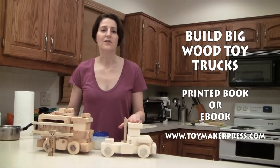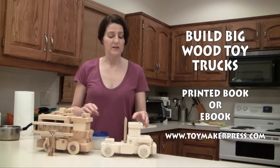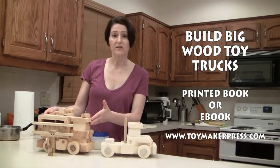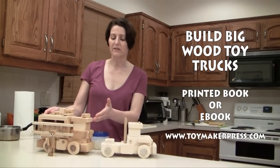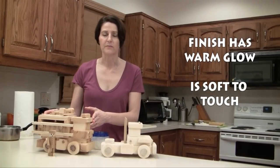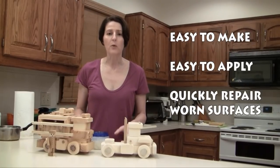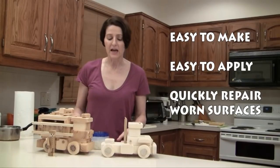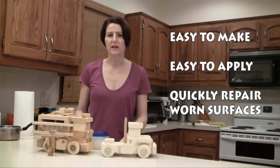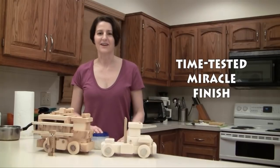These two trucks were made using plans from our Build Big Wood Toy Trucks book available on our website. This truck on my left does not have the finish applied to it, whereas this truck on my right does, and you can see how the finish gives it a nice warm glow and it's also very soft to the touch. This finish has been a favorite of toymakers for years because it's so easy to make and apply, and you can quickly repair worn surfaces to like-new condition in just a few minutes.